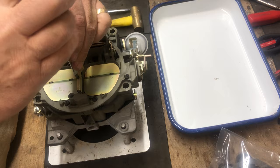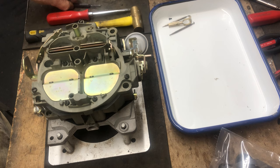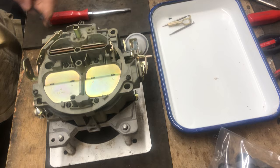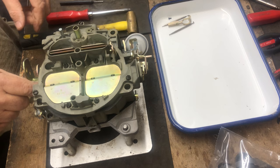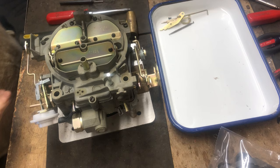We'll start by disassembly — this one's already cleaned. Cleaning is an important part of everything. We're going to use a 3/32nd punch to punch the roll pin back so we can get the accelerator pump arm off. We can then remove the air horn — it's got a little notch on it so it'll come off with the throttle arm. Next we need to remove the choke components.